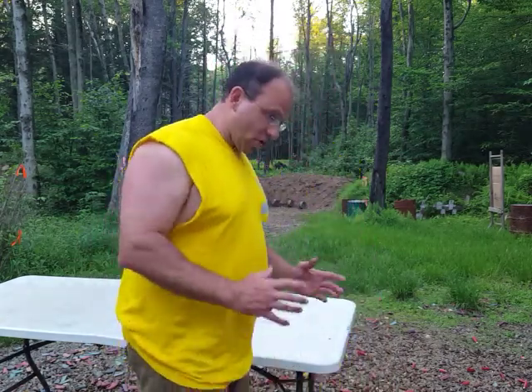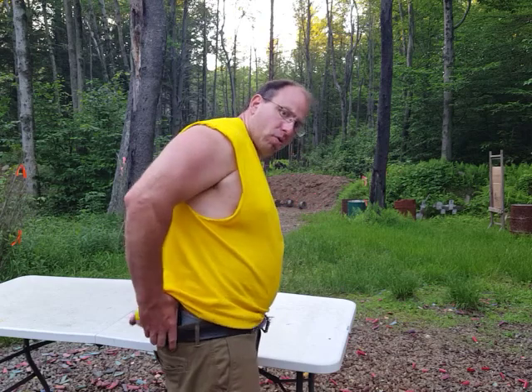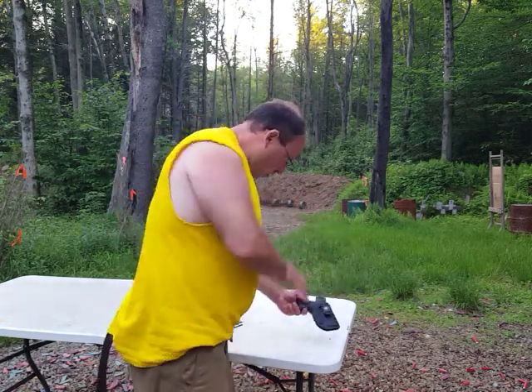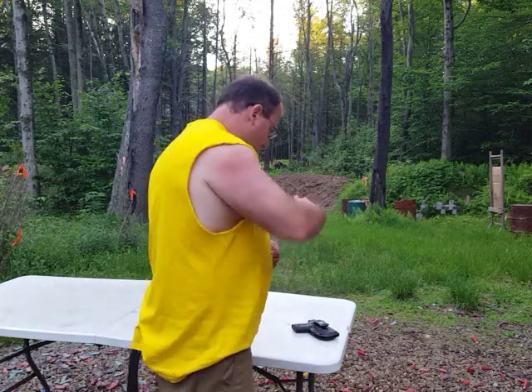So once again: I get home, it's fairly dark, I turn on the light over my safe, open the safe. Because I can't remove this holster from the belt easily, I undo the belt, pull the belt out, and easily remove the gun with the holster as a unit. I put the whole thing inside the safe, close it, check it, and turn the light off.